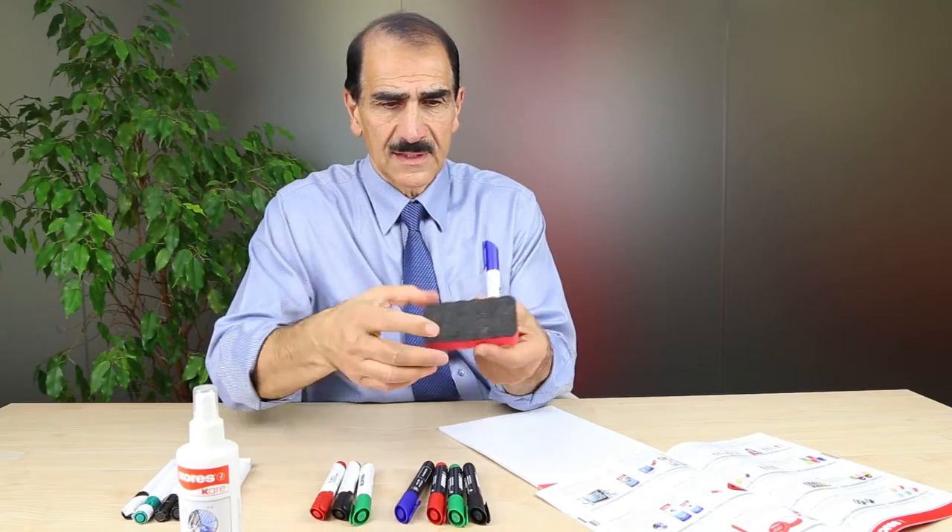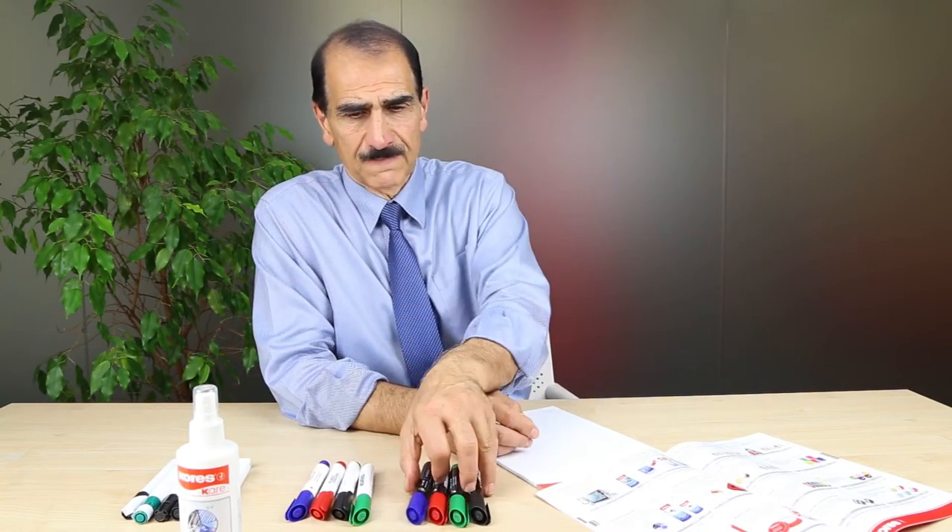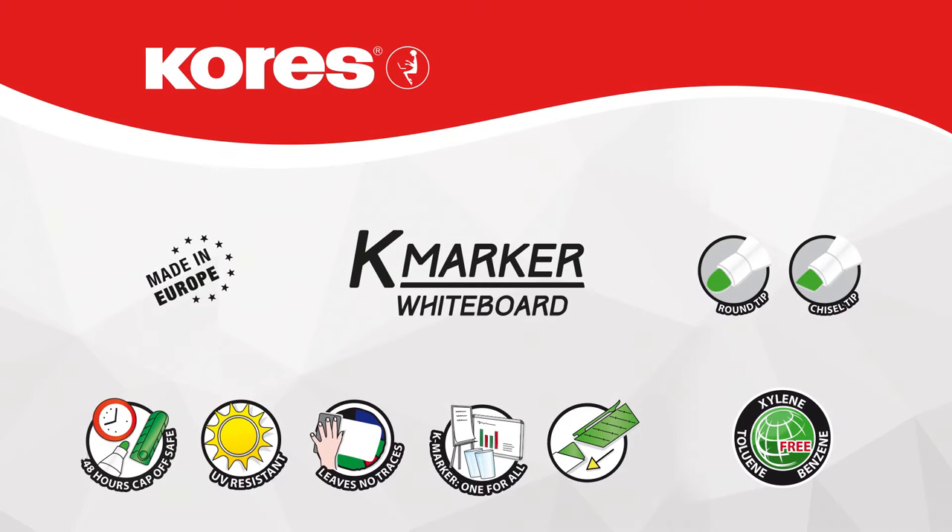That's the beauty of Korra's whiteboard markers and the package that comes with the markers, the eraser, and the cleaner. Okay. Thank you.